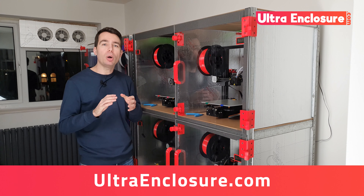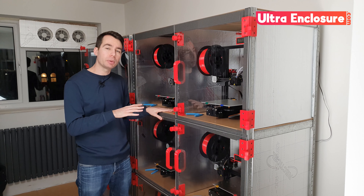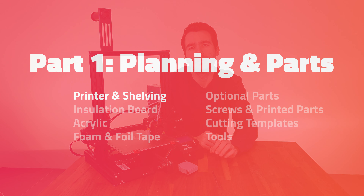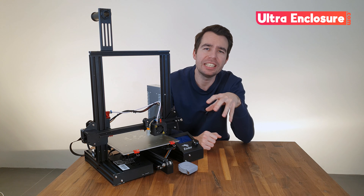You can buy the kit from ultraenclosure.com. With that said, let's go back in time before this enclosure was built and get started. Before we can start building, we need to do a small amount of planning, and also list out all the parts that will be needed.